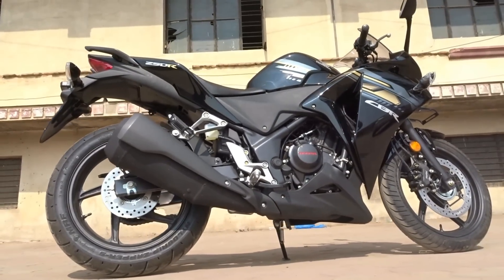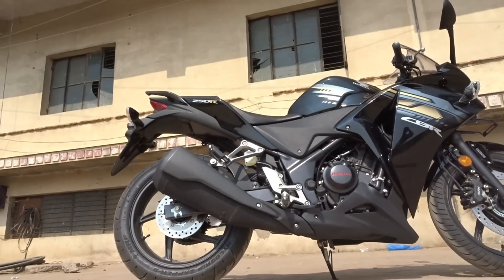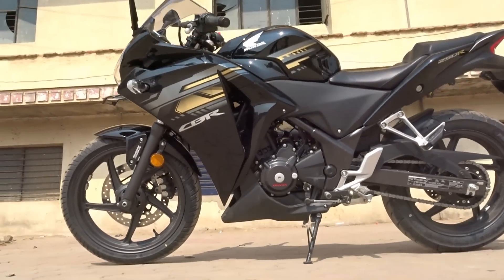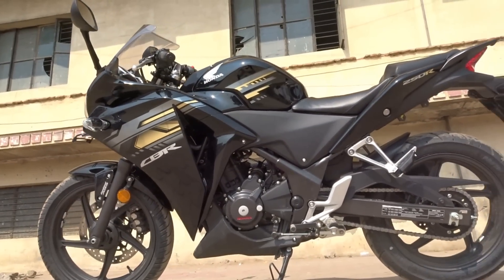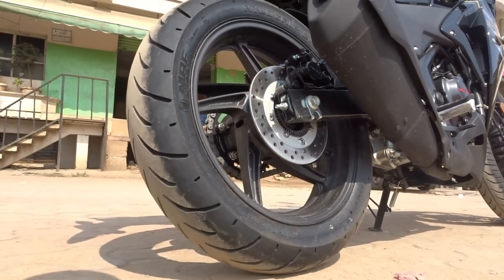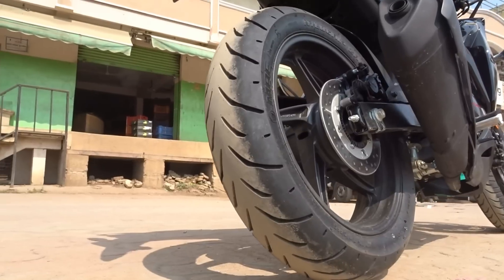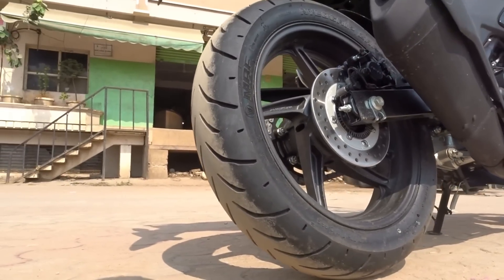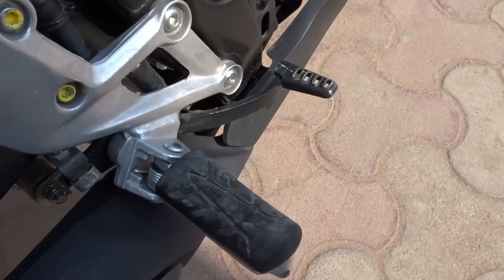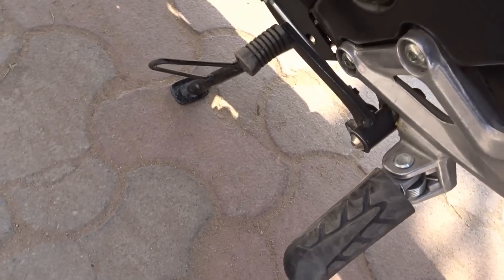Talking about the suspension setup, we get telescopic suspension up front and a spring-loaded hydraulic monoshock at the rear. The suspension is not too stiff nor too soft — it offers good comfort on city streets and decent performance on the track as well. For wheels and tires, we get 17-inch wheels with tubeless tires — a 110/70 front tire and a 140/70 rear tire. The fatter rear tire offers good road grip.